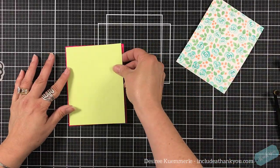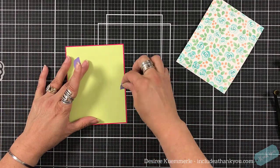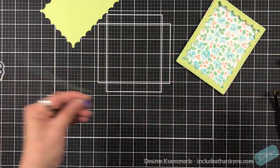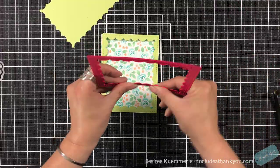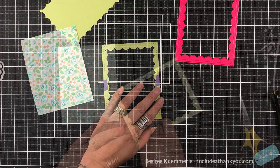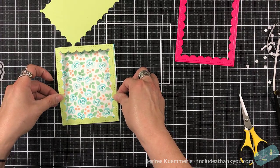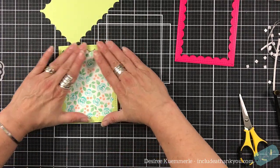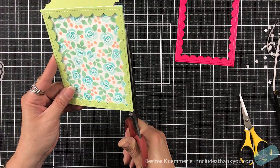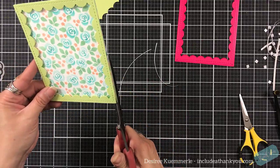I grabbed a piece of the Sprout Cardstock by Concord and 9th, and I'm using the reverse scalloped rectangle die by Pink and Main. I'm going to tape this piece of cardstock to it and I now have this frame that I'm going to set around my panel. I'm going to use an extensive amount of double-sided foam strips and squares and set that down on my panel. If you don't get it straight, just make sure you trim it with your scissors and nobody will ever know.